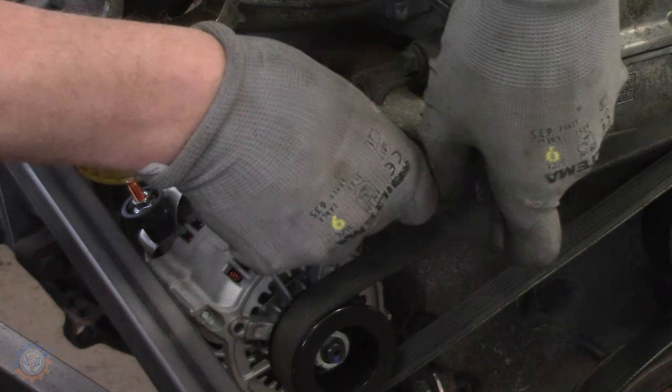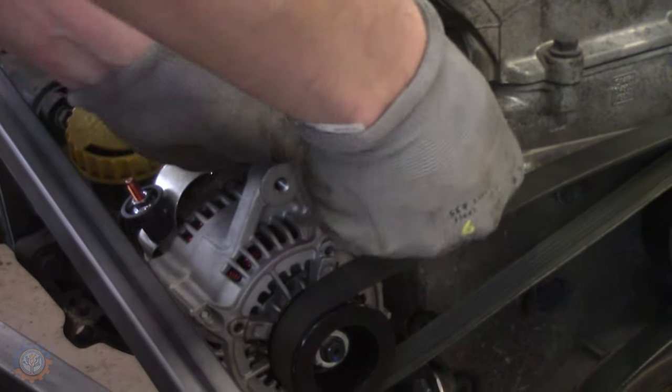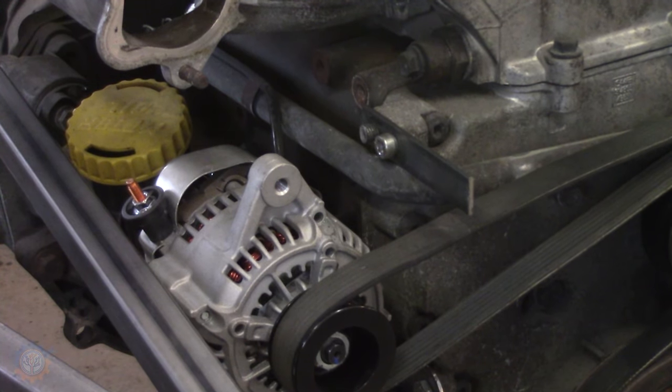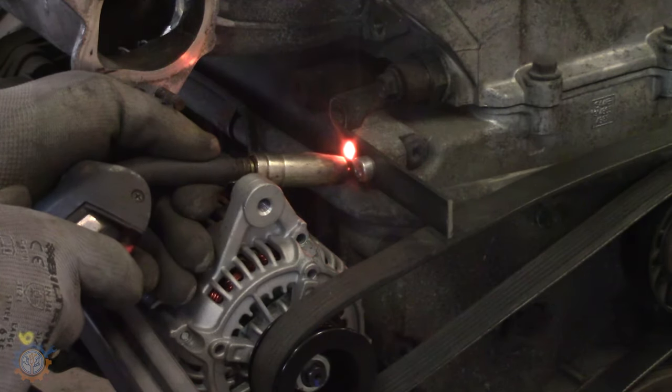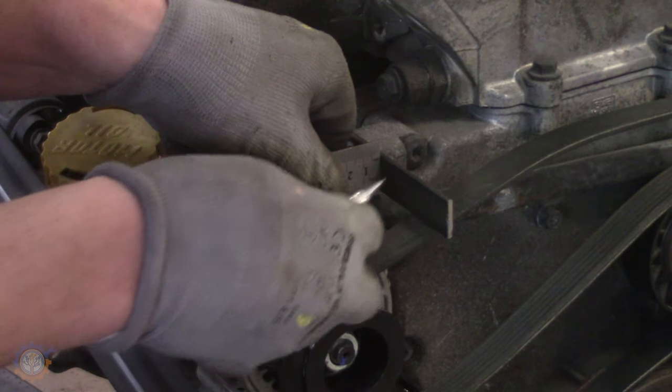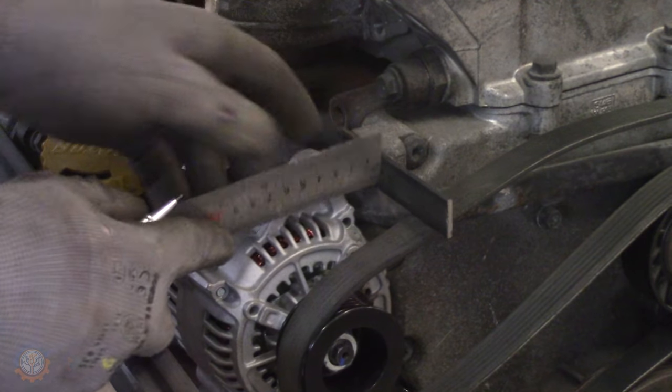The top mount itself is a static mount, because we have this dynamic tensioner that sits with the ribbed belt part. Basically, there are two holes on the block itself, so one of them is a static pin.